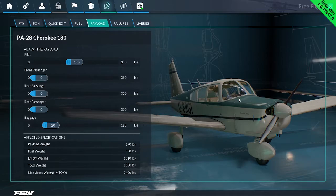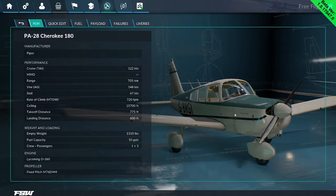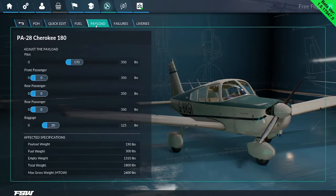The pilot sits on the left of this aircraft. So we have 170 pounds sitting on one side of the aircraft. One of the things that is missing, I find, is a top-down view of the aircraft that shows you where the center of gravity is currently sitting, which is a bit of a shame.